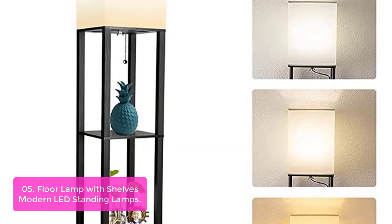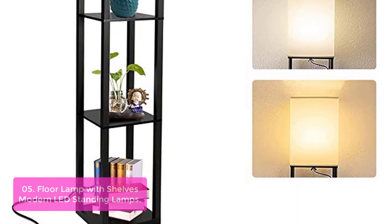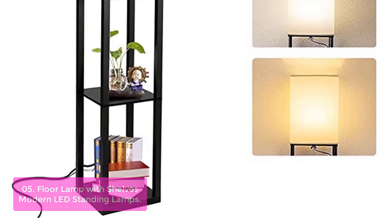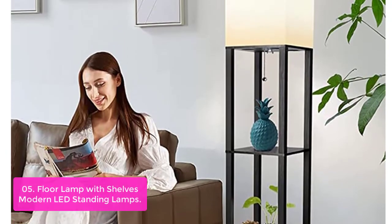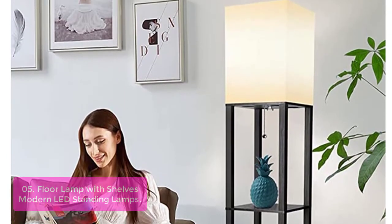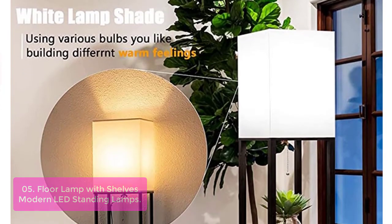List number 5: Floor Lamp with Shelves — Modern LED Standing Lamps. The Wishwill is a tall, freestanding tower lamp in a unique combination with book and display shelves attached. The contemporary stand-up lamp matches Asian, mid-century modern, rustic, country, and farmhouse decor thanks to its handsome wood design and simple lines.